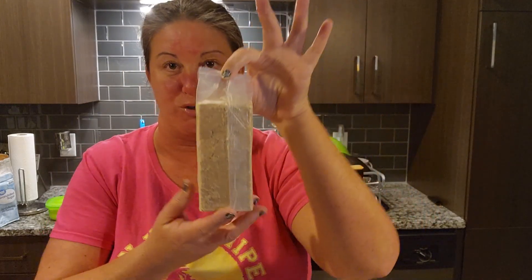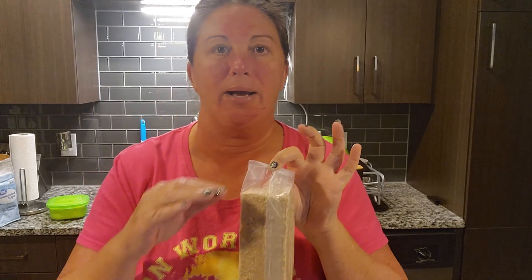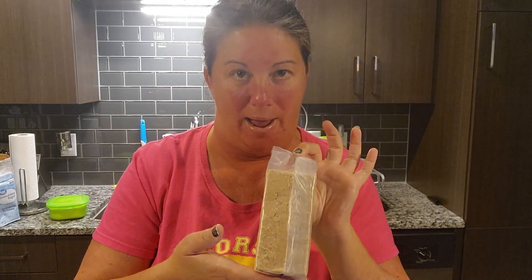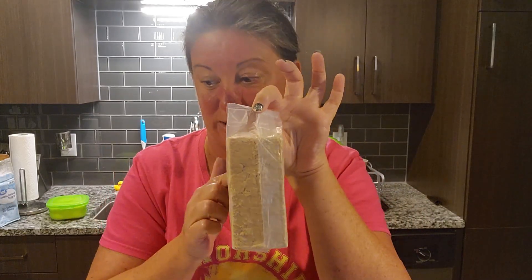There are different ways you can do this depending on your budget. My budget is to get the honey grams, food process it, and make your own crust. Or you can simply buy the pre-made graham cracker crust, or you can also buy the pre-made crumbs. Whatever is in your budget, you go for it — Kim's budget is to make it, so it's really simple and easy.